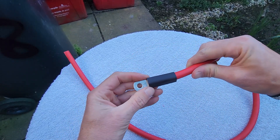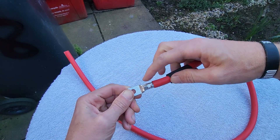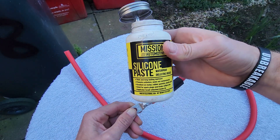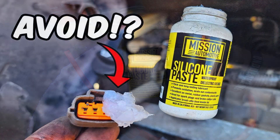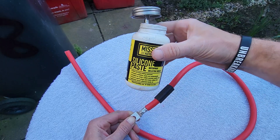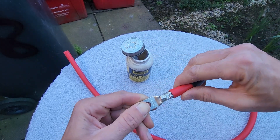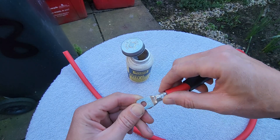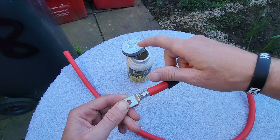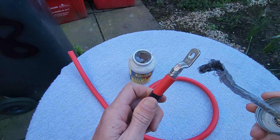That's starting to look very professional already. Before we slot the heat shrink on, we're going to protect the connection with some dielectric grease. I have a dedicated video on dielectric grease and its uses in cars and trucks — I'll link it in the description. This essentially prevents oxidation, but make sure you have a solid connection first before applying the grease. You don't want to apply it and then crimp, because dielectric grease is an insulator.